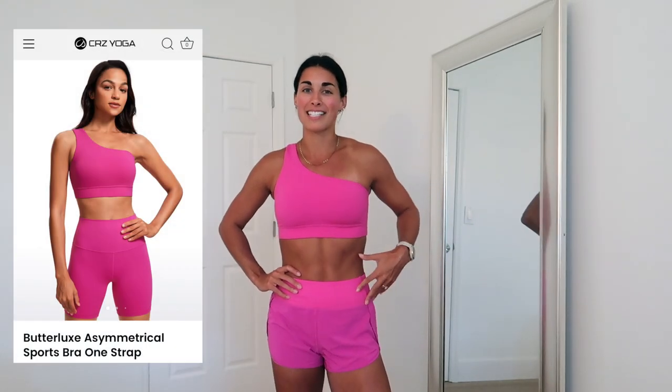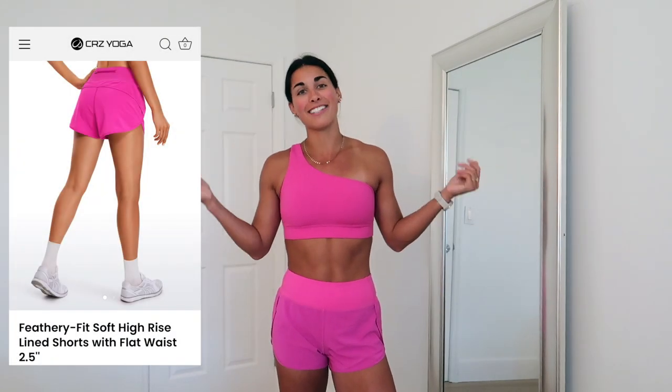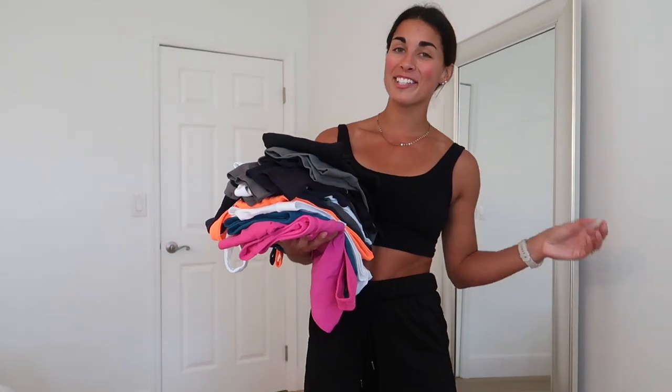I have this exact same outfit in one more color — hibiscus purple, which is not purple at all, it's a very neon hot pink. I'm not usually a pink girl but I just love it. Same sports bra, same shorts. I figured we had to end this haul on a bright note.